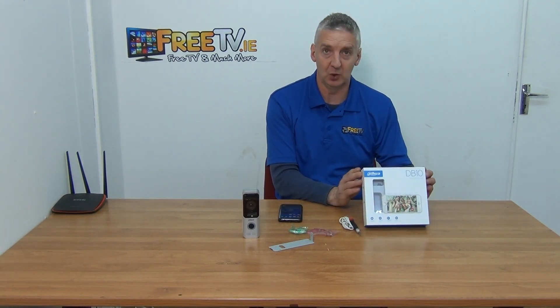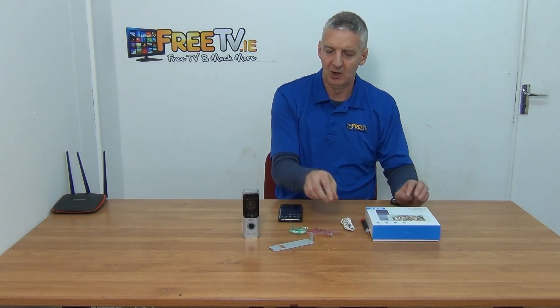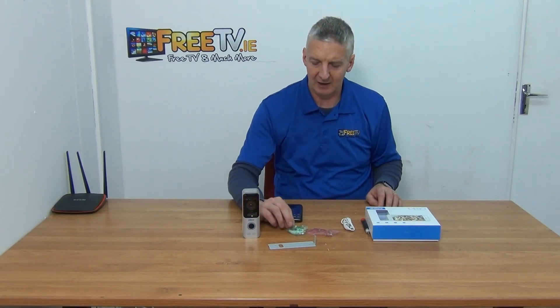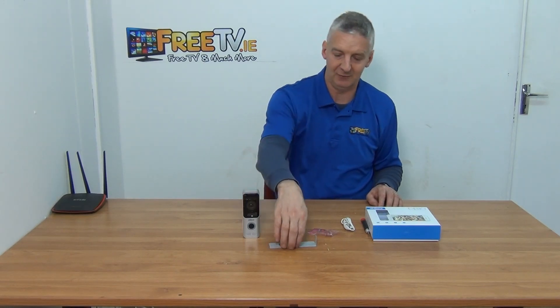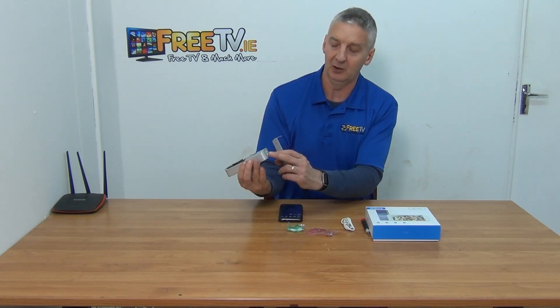Looking at the actual unit, it comes in this box. We have a screwdriver, we have a cable, we have a bracket, and we have the actual unit itself. We also have plugs and screws. I would use those for mounting this directly, and if we look at the base here we'll see it lines up with a little hole so we can screw it in once we have the bracket sitting on the wall.